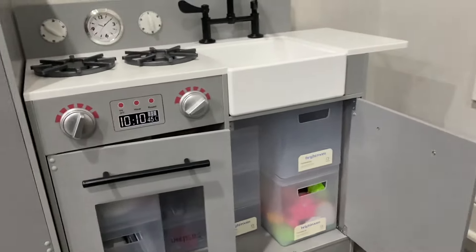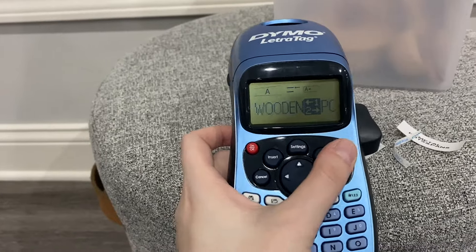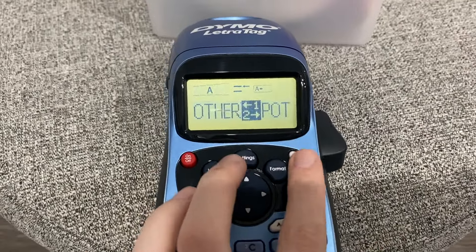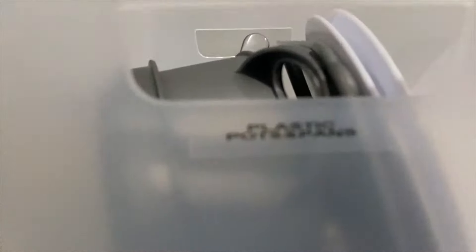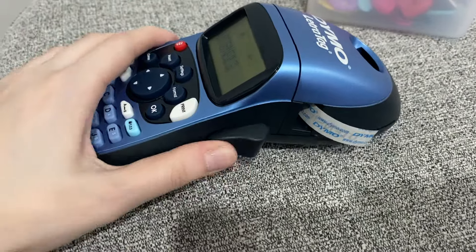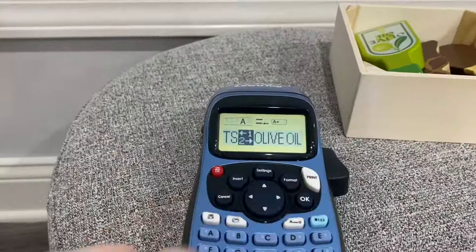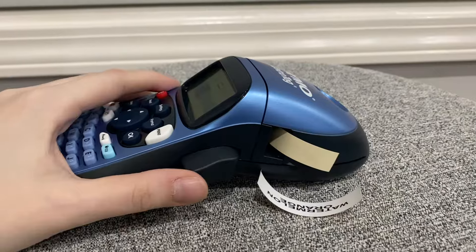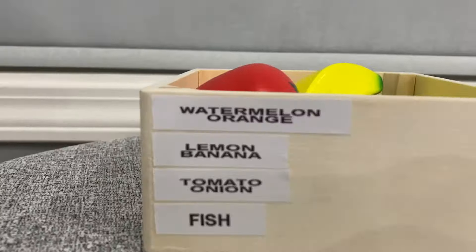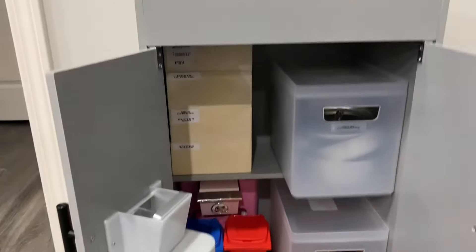And that is it. I am done with all the stuff. Now it's time to go and label them all. Okay, now I'm going to go through for the last time and show you guys everything.